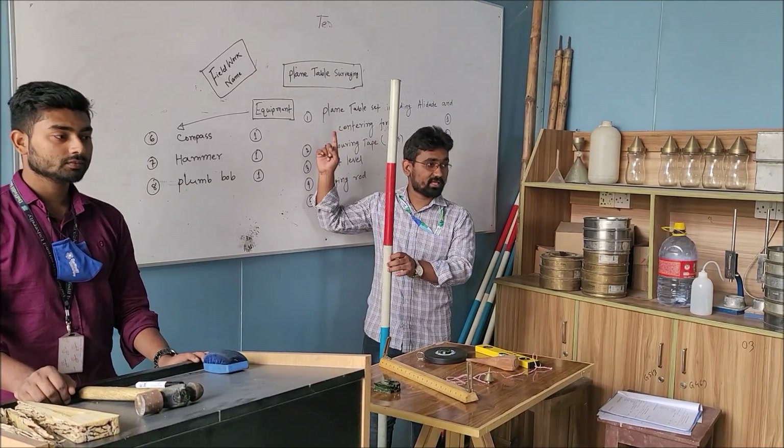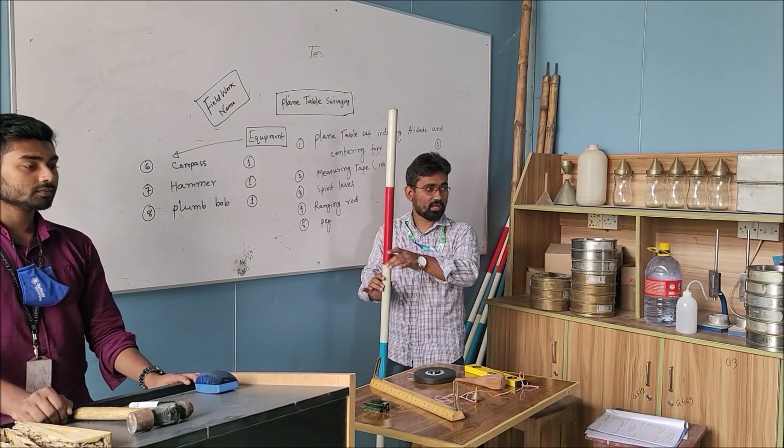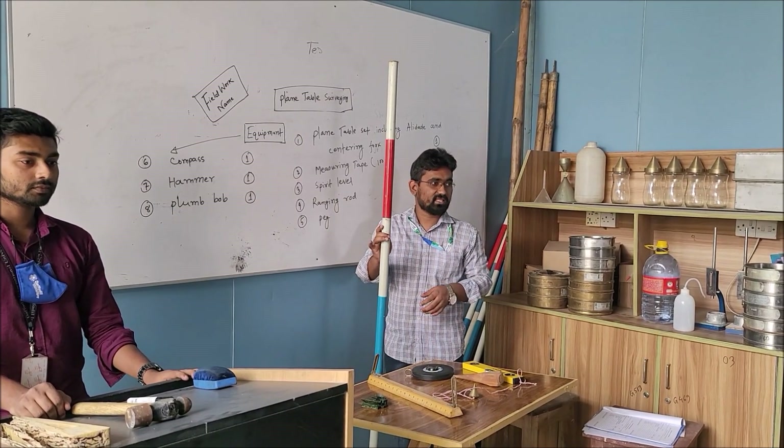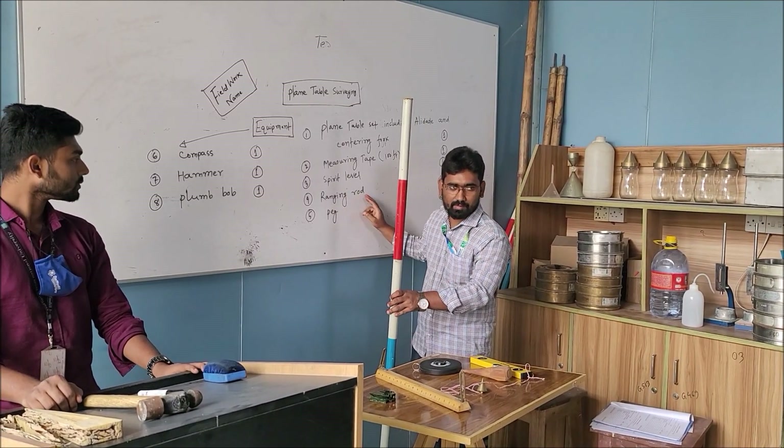This is the most prominent instrument — ranging rod — and its quantity should be 1. These are all instruments for this survey.